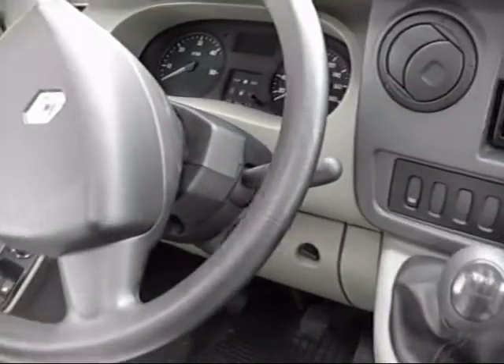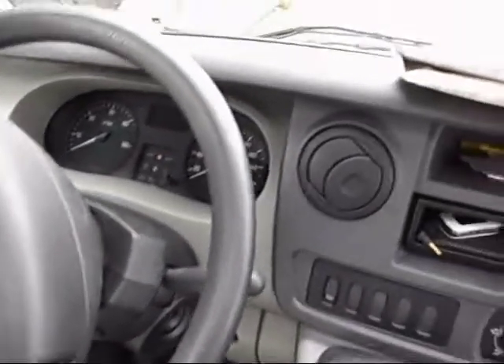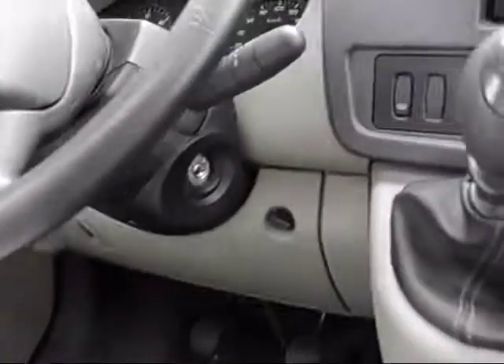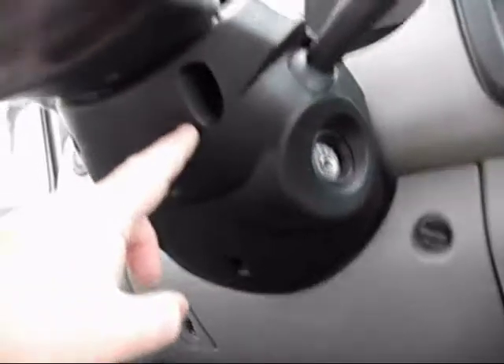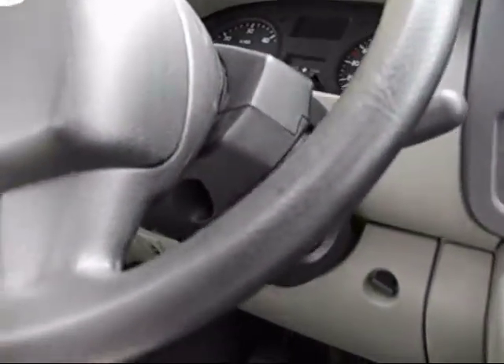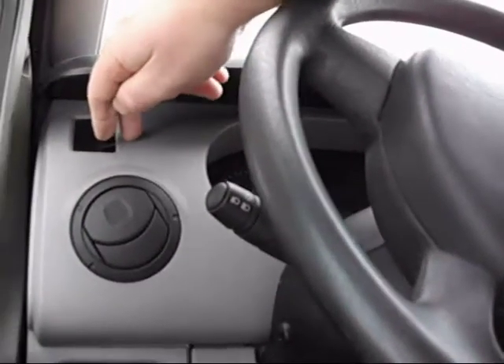Moving over to the driver side, in order to clip off the same unit, you need to unscrew the two screws underneath the column, which unscrews these two sections here. Then you have to release four 13mm bolts to lower the steering wheel slightly, which allows you to clip off this unit here.